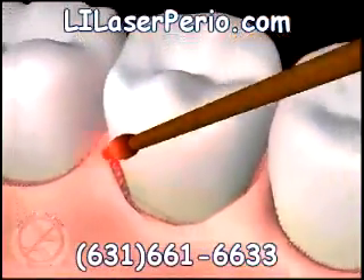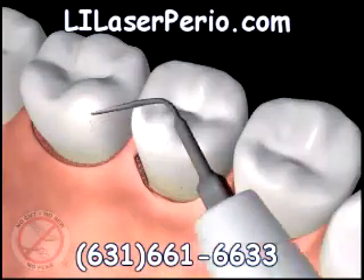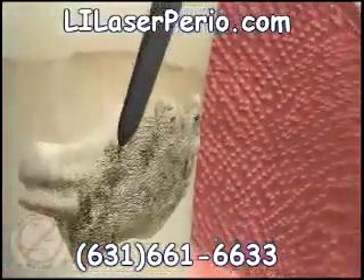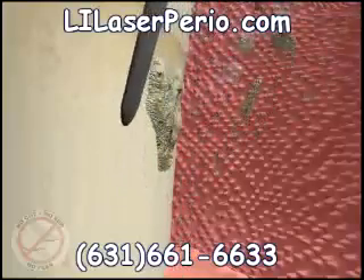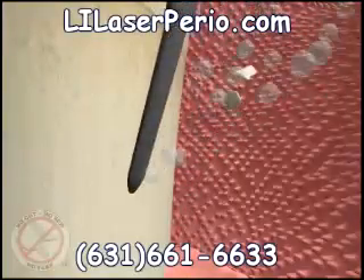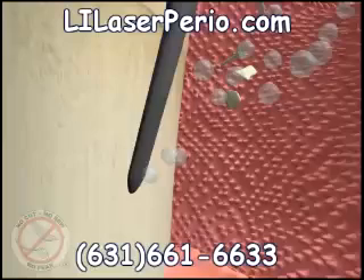The laser tip is then removed from the pocket and set aside. In the next step of the procedure, ultrasonic cleaners as small as the laser fiber tip are used to remove the hard deposits we call tartar or calculus from the top of the teeth and roots. These instruments use sound waves to vibrate and break apart the hard mineral calcium deposits, with water flushing away the debris and cooling the instrument tip. Some hand-cleaning instruments may be used at this time to remove any remaining hard calcium deposits.